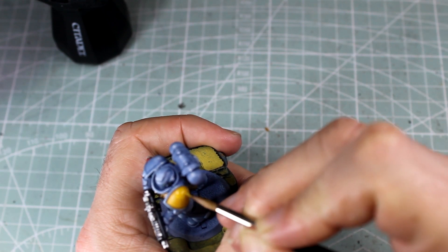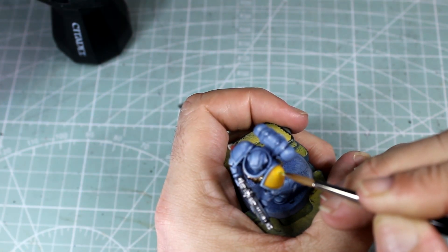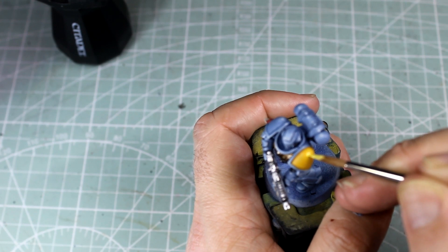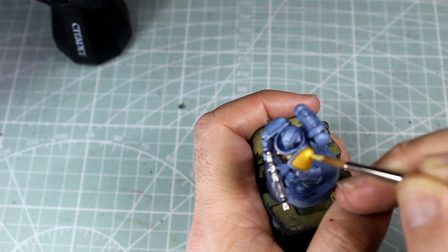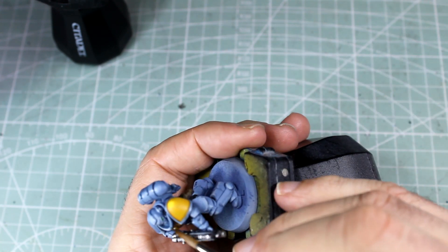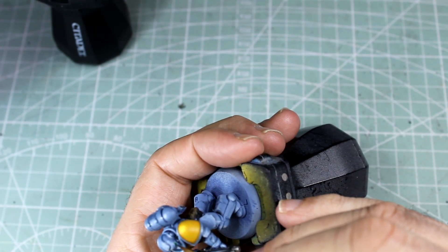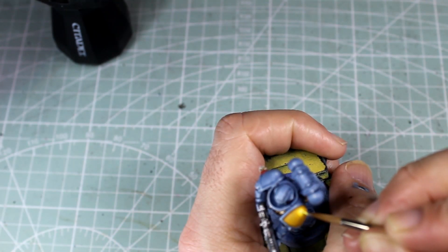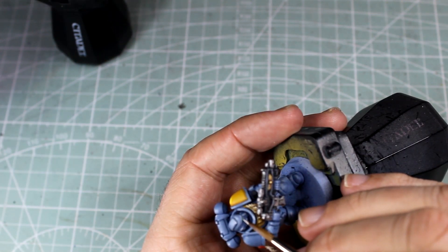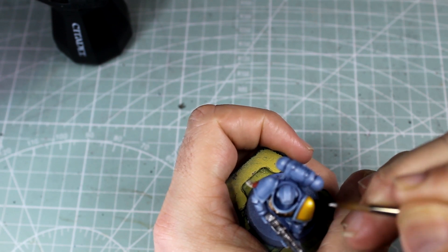Our first lot of yellow highlights is a 50-50 mix of Averland Sunset and Flash Gitz Yellow, just to give it that little light point on top — exactly the same as the grey part of the shoulder pad on the other side. Then using Flash Gitz Yellow we're going to do the second lot of highlights on top of that yellow. While we're waiting for the yellow to dry we're going to crack out our Contrast Paint Warp Lightning just to darken up those eye lenses. We've finished with a single spot of Dawn Stone on top, and then with some pure white we're going to put a couple of little dots on the eye lenses just to make it look like they've got some nice light reflection there. We're also going to finish up that yellow shoulder pad by putting a single yellow spot at the top.